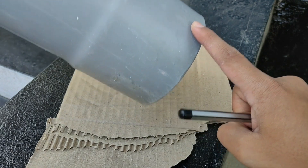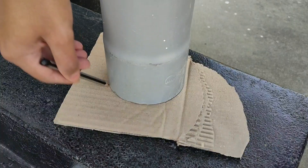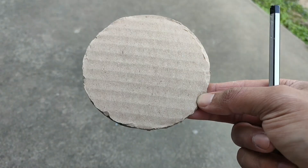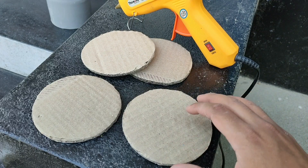In the next step we'll place this plastic tube on a piece of cardboard and draw the outline around it, then cut out eight circles like these. After that we'll take four of these circles and stick them together using some hot glue.